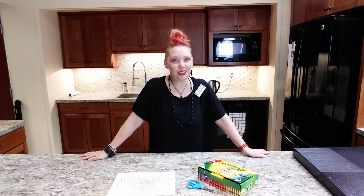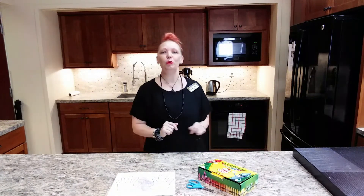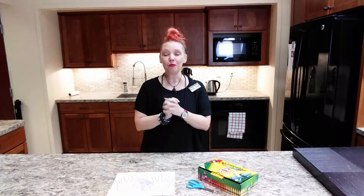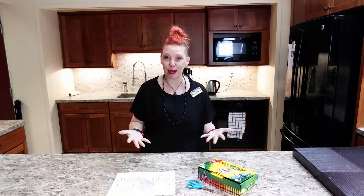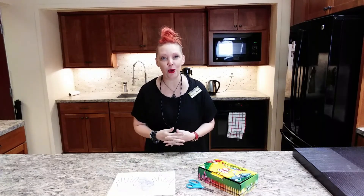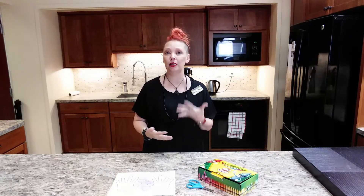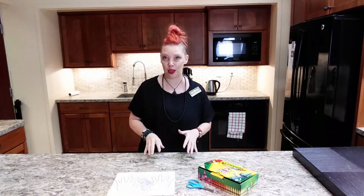Hello, good morning and good afternoon my fellow crafters. Welcome to this week's episode of Curbside Crafting. This week in story time we talked about grandparents because September 12th is Grandparents Day, so it's a lovely day to celebrate all the love that they have for you and all the love you have for them.